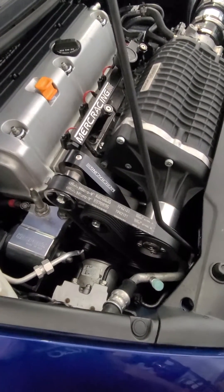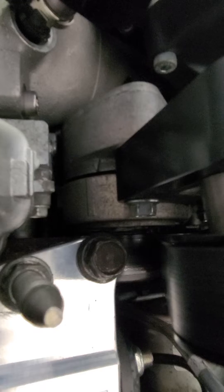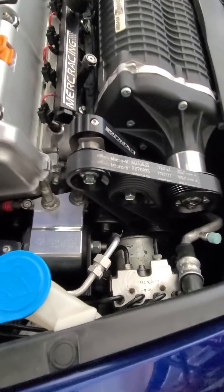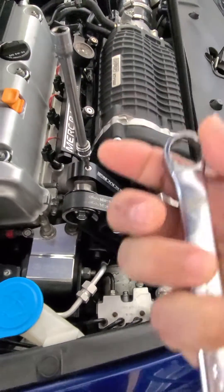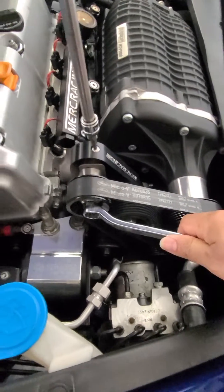How to adjust the mercuration tensioner. As you can see, mine is a little off — the tensioner line is down here. I loosened it just to show the adjustment. You will need a 14 millimeter wrench or allen key, depending on which bolt you have, and you need to loosen this bolt.